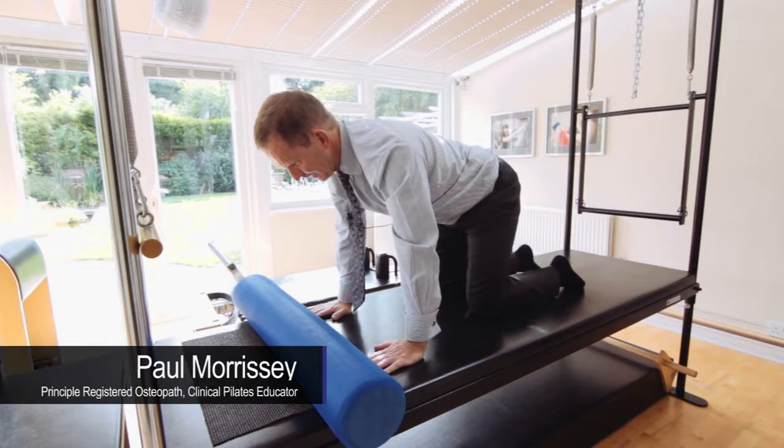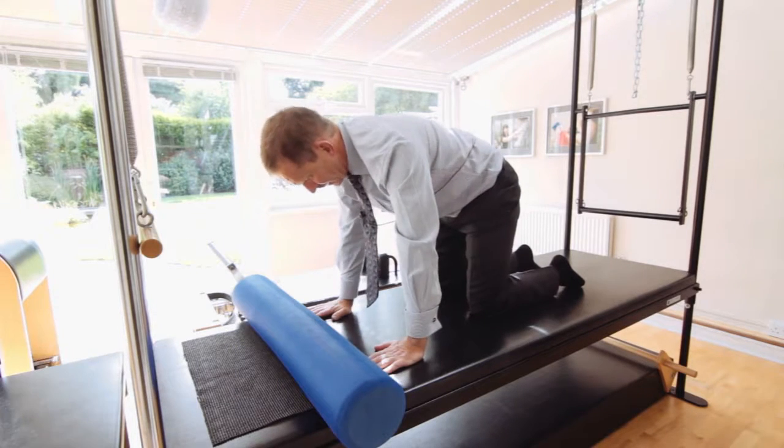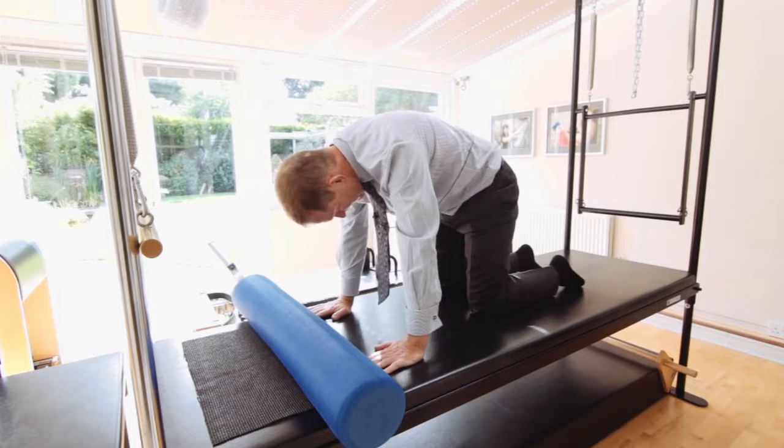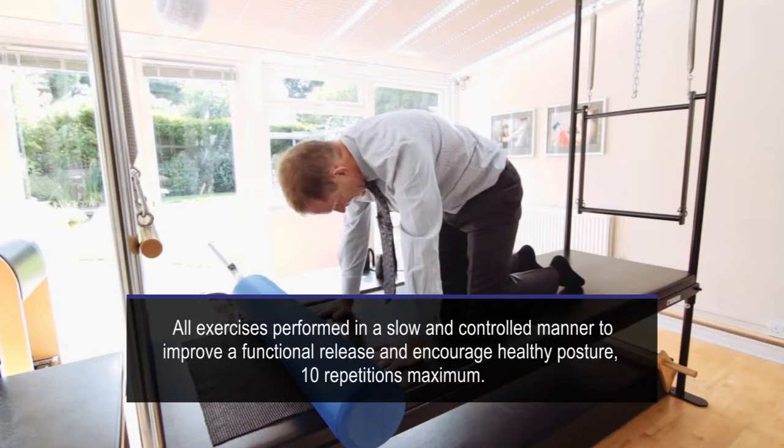Now for the final exercise for foam roller in the workplace. We're going to round in the spine and then we're releasing. So we're introducing some flexion into the spine and somewhat extension.